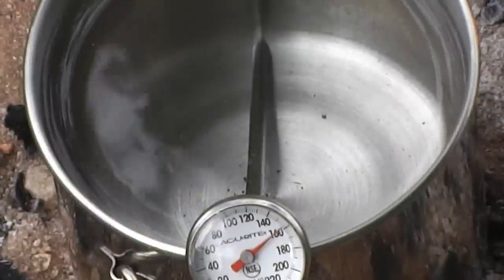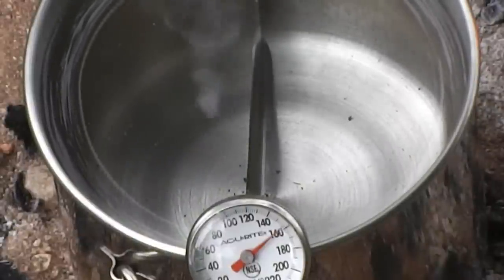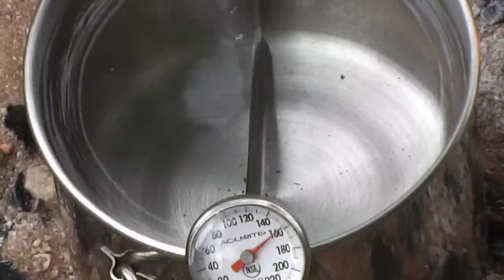Pasteurization is simply a process of raising the temperature of a liquid to approximately 160 degrees for a period of 30 to 45 minutes. This can be done one of several ways.